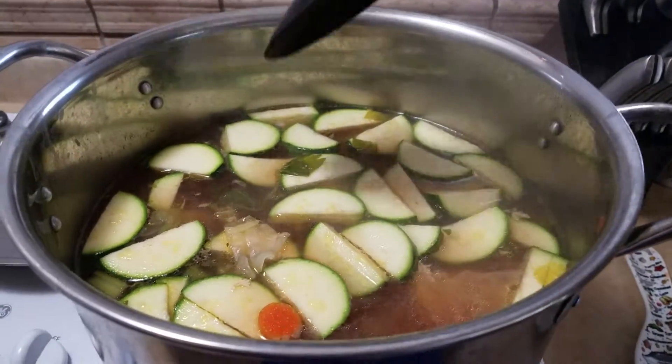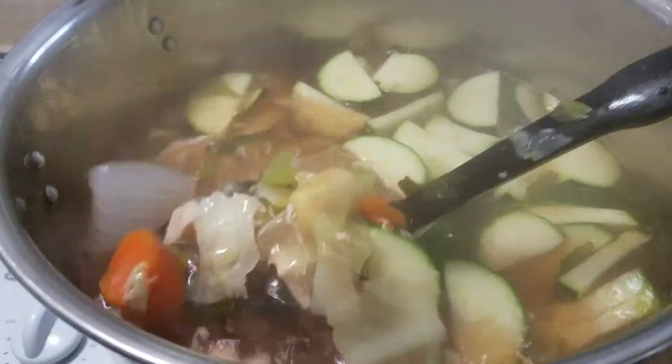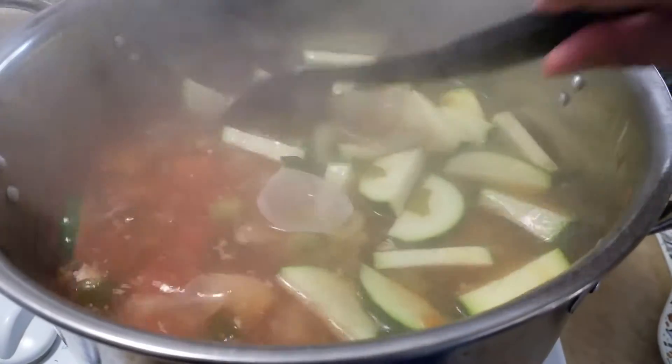Hi guys, I just want to show you real quick what I was making. I was making chicken homemade soup for my son, Peter. Like I tell you, he's been sick. He's doing a little better today — makes mama real happy.